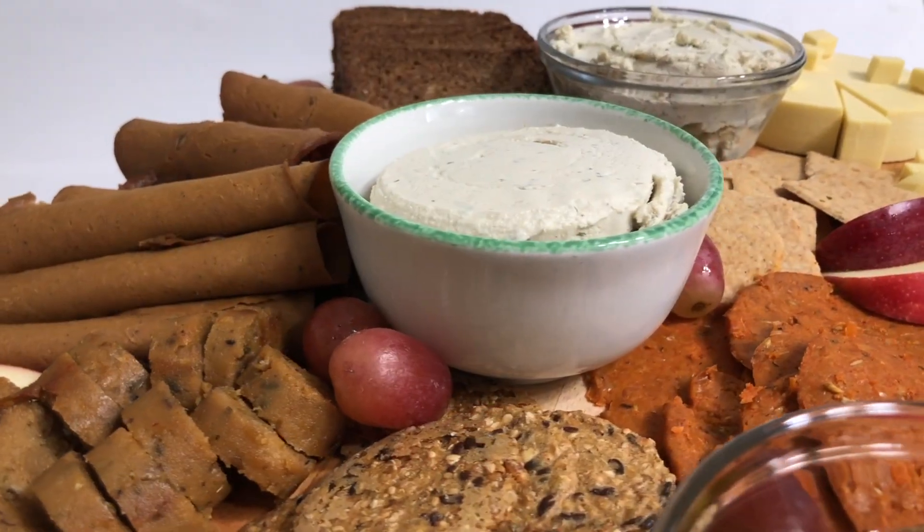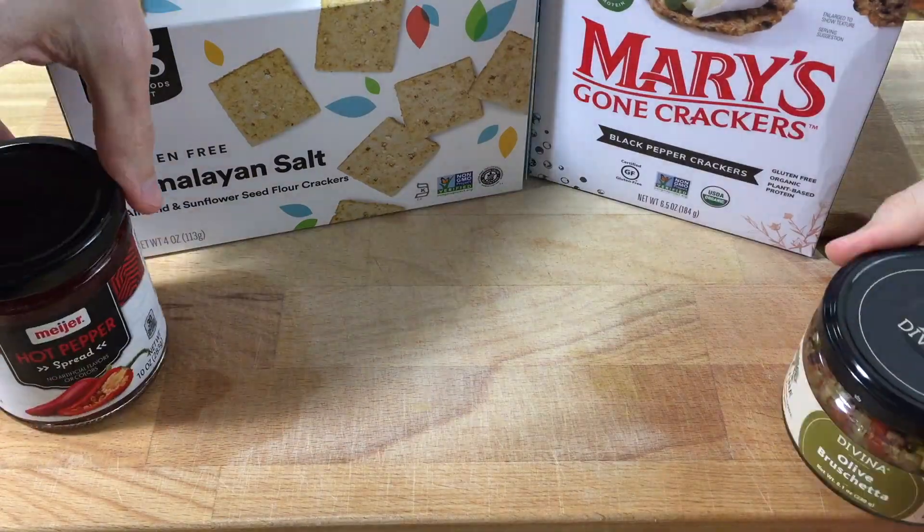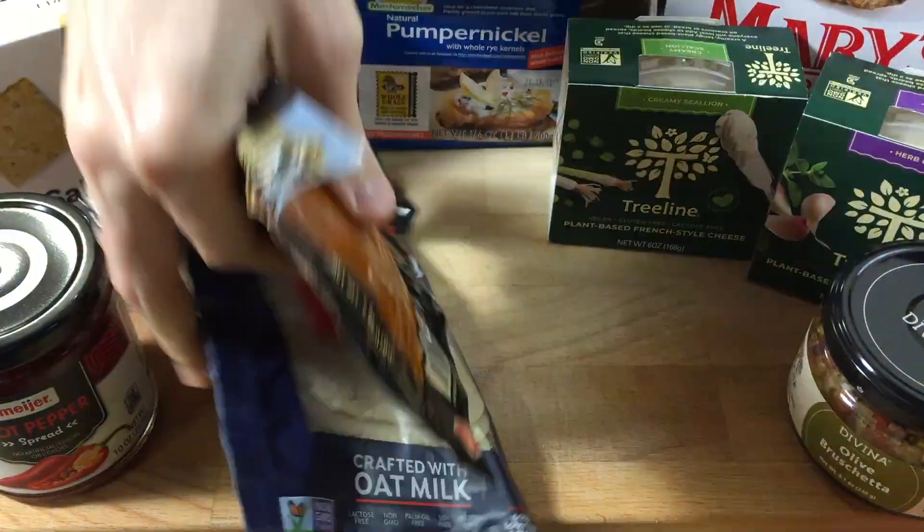Now if you don't know what a charcuterie board is, it is just a meat and cheese board. We're gonna throw some fruits in there if we can manage. But all of the meats and cheeses that we're using today, they were not made by me. If we were to do that it would probably take like two weeks to put this together. So I wanted to make this an easy thing that you could just pick up at the store.